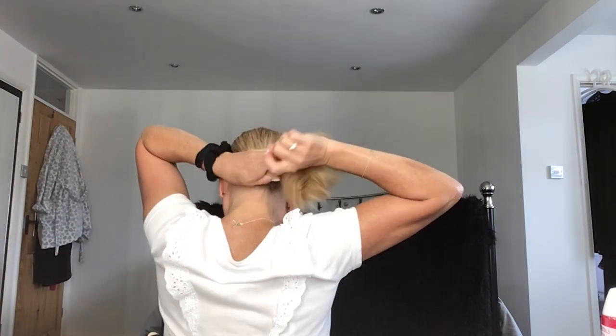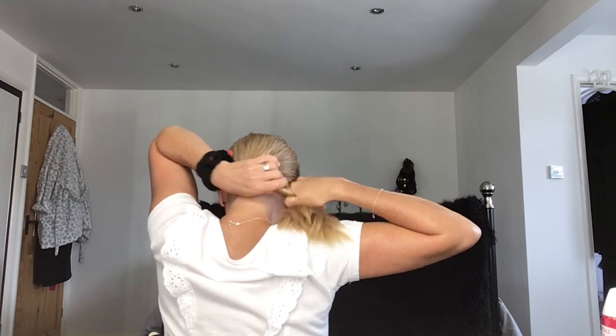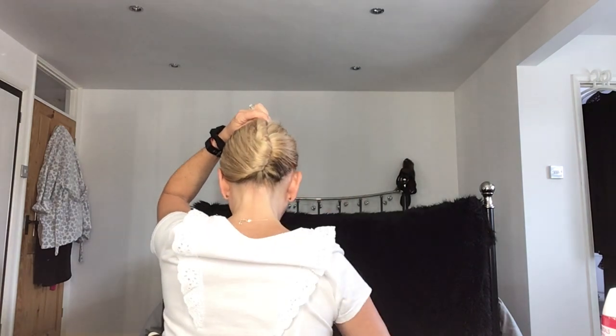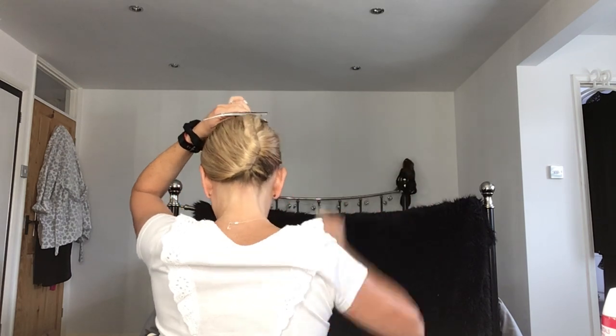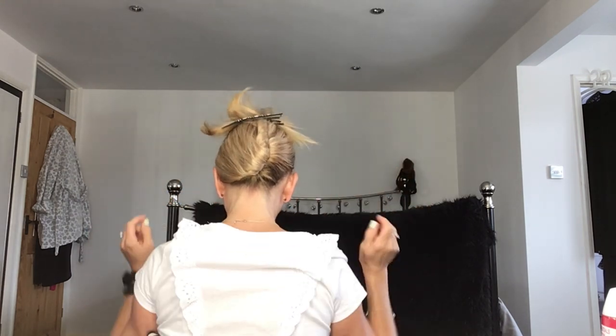I'm going to clip my hair up, so first let me just brush it through. If I turn around I'll try and show you how to do it from the back without a mirror. You just spin it around — depending on how long your hair is depends on how many times you have to twist it — and that feels nice and secure, then just pop the clip in at the top of your head and sort out the little sprout on top, styling it a bit so it doesn't look too wild.